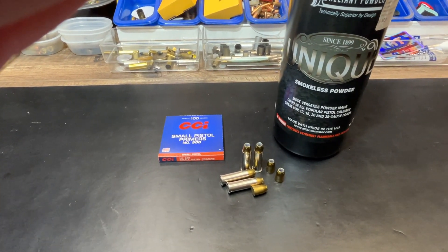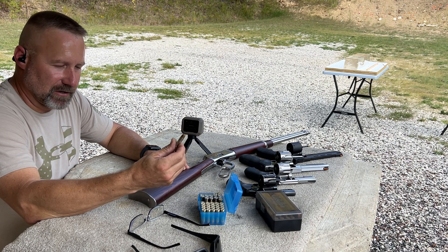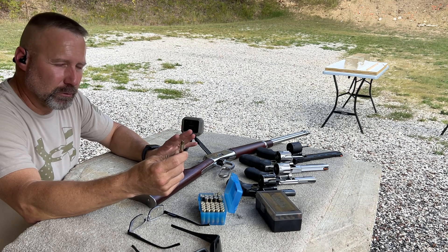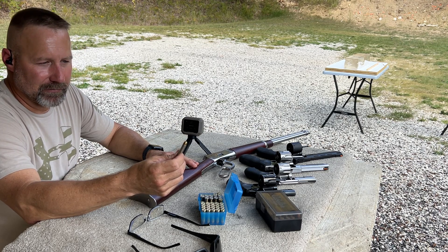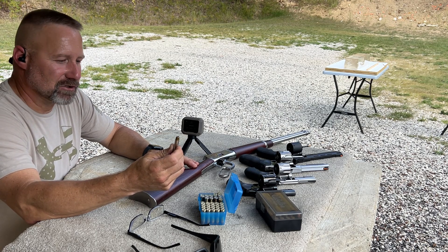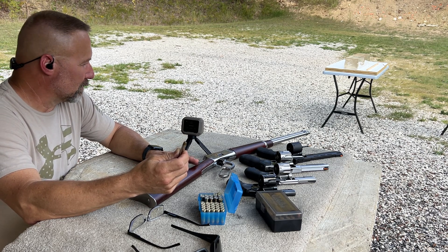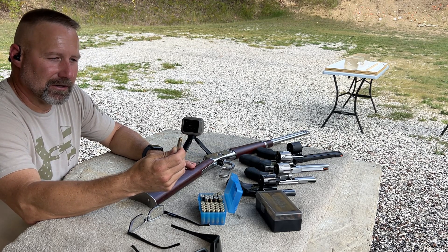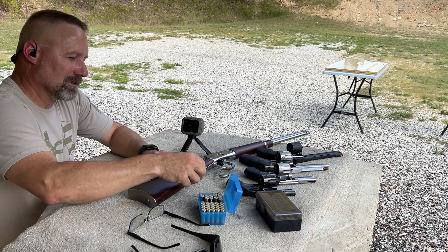Let's get out to the range and take a look at these, see what they did in the gel block. Next up in our .38 Special gel block testing series, I'm moving away from the Hornady bullets I've been testing temporarily to try this Remington Golden Sabre 125 grain load. I've had this loaded up for several years and I'm curious to see what this thing does in the gel block across five different barrel lengths.